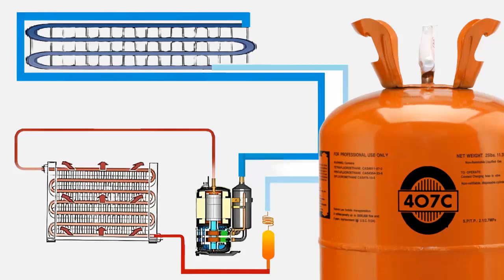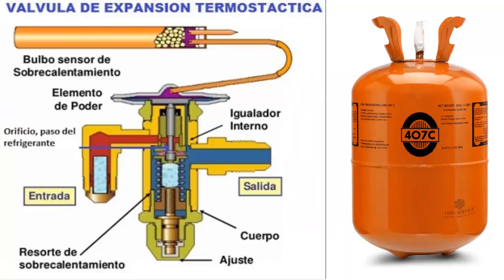16. R407C works with POE-type oil; therefore, in most cases, the original compressor oil which worked with R22 needs to be changed. 17. No additional changes are required in equipment parts when replacing R22 with R407C.